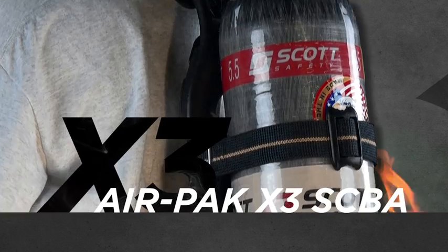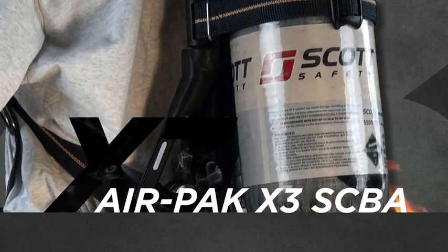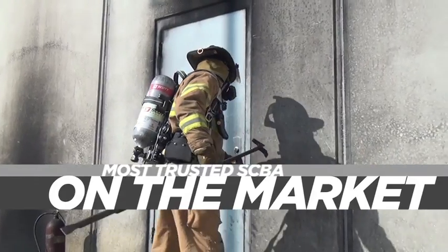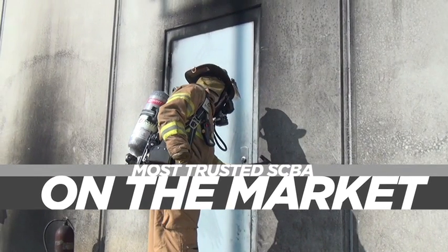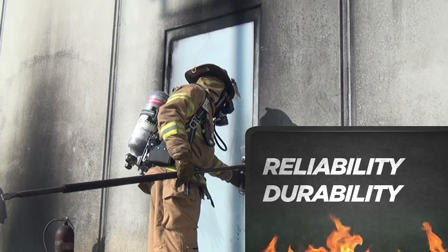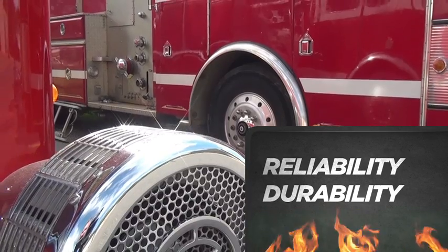Today, we are proud to introduce the AirPak X3 SCBA, the newest addition to the AirPak family. We built the X3 on the same principles that have made the AirPak the most trusted SCBA on the market, with unmatched reliability and durability that holds up to real-life firefighting activities.